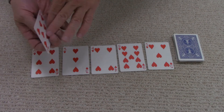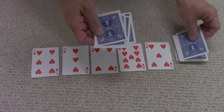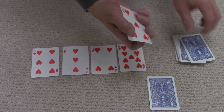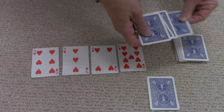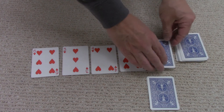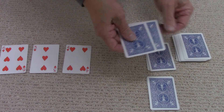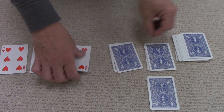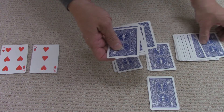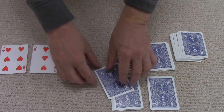So let's say this is the eight of hearts — that's the top card, and this is the remaining pile. So I count: eight, nine, ten, eleven, twelve, thirteen — it has to end at 13, so that makes one pile. Then I take the five: five, six, seven, eight, nine, ten, eleven, twelve, thirteen — that adds up to 13. Then I take nine: nine, ten, eleven, twelve, thirteen. Then I take four: four, five, six, seven, eight, nine, ten, eleven, twelve, thirteen.